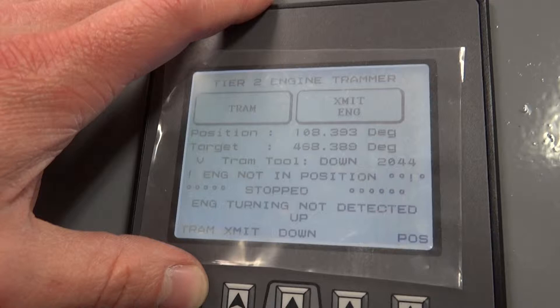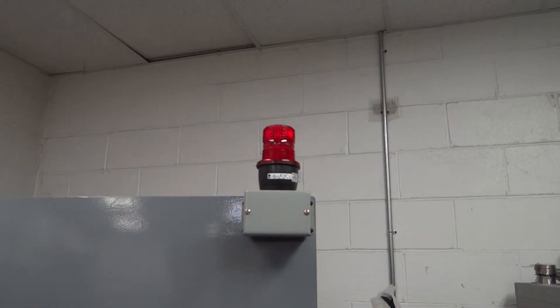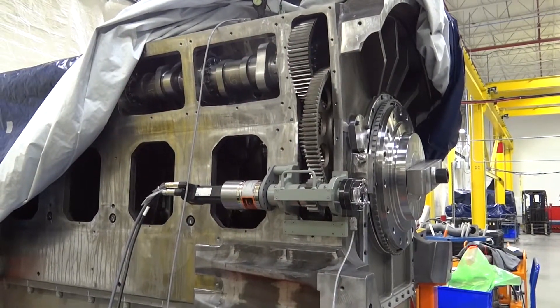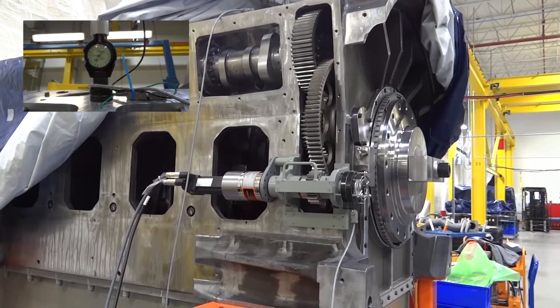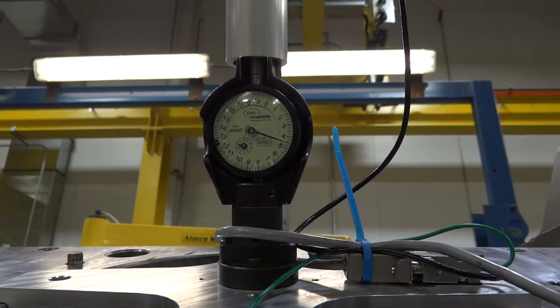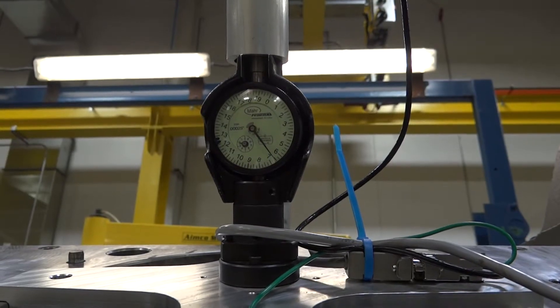Start the automatic tramming device by pressing the button directly under the word tram on the lower left-hand side of the screen. The tram touch button on the screen itself may also be used. The screen will switch to say running and the red testing light on top of the device will start flashing. Almost immediately, the barring over tool will start turning the camshaft and the gauge on the tramming tool will start rotating as the lobe passes under the brass knob. Once the lobe passes the knob, the barring over tool will stop turning the shaft and the automatic tramming device will process the position of the shaft. This may take up to a minute or more. Do not touch the engine during this process if the red light is still flashing.